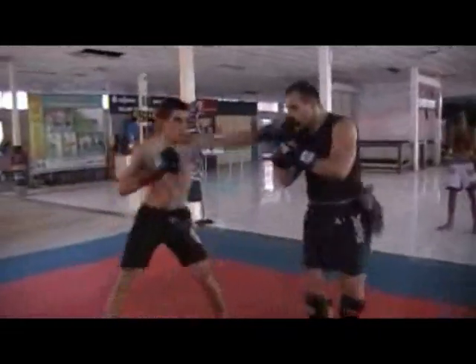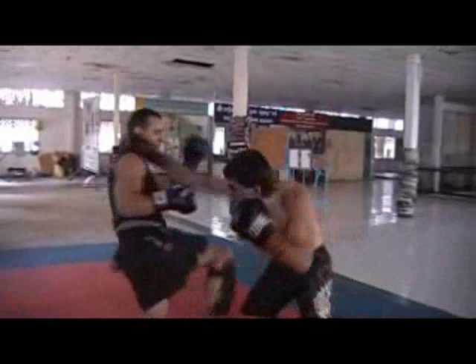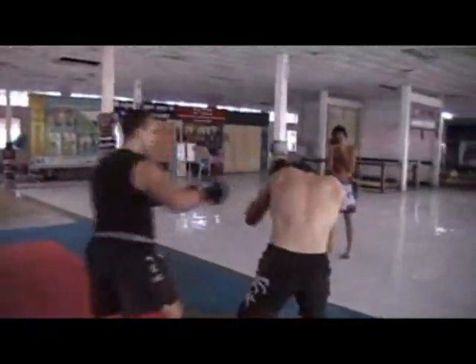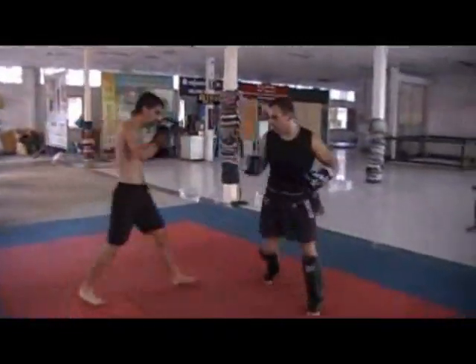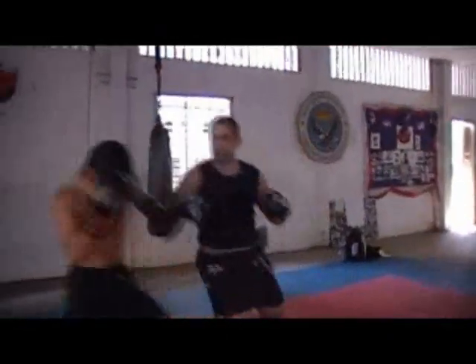When you're learning a new art — and I found this with Boktor, with Savat, and with Chaya — these are three very specific arts with a very specific way of fighting. If you spar all the time, you just want to revert to your original habits. Both Andrea and I have a boxing background, and you'll see the fighting starts to look like some sort of Western fighting style.